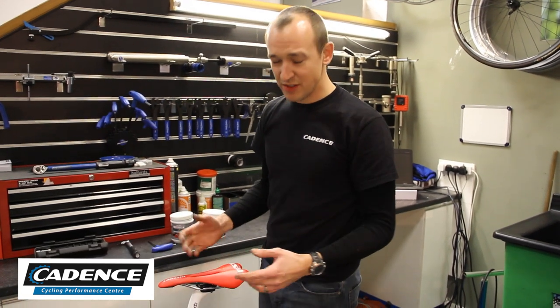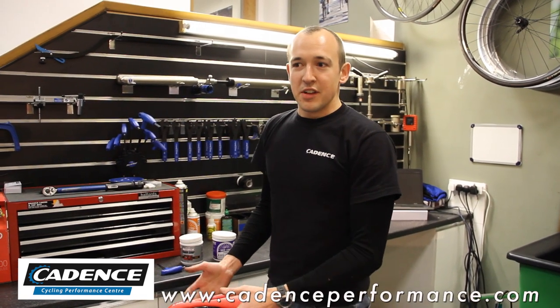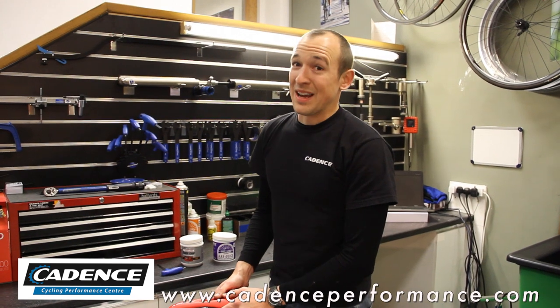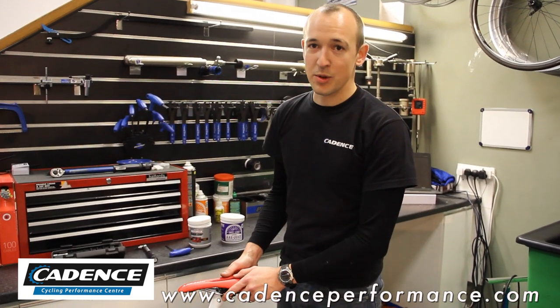Today we're going to look at the reasons why you should take your seat post in and out on a regular basis — at least once a month. A seized seat post is a pain in the backside basically. If you ever want to go for a fitting or anything along those lines, having your seat post stuck makes life pretty difficult.